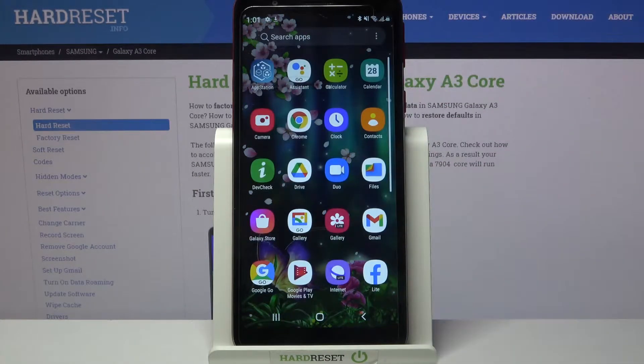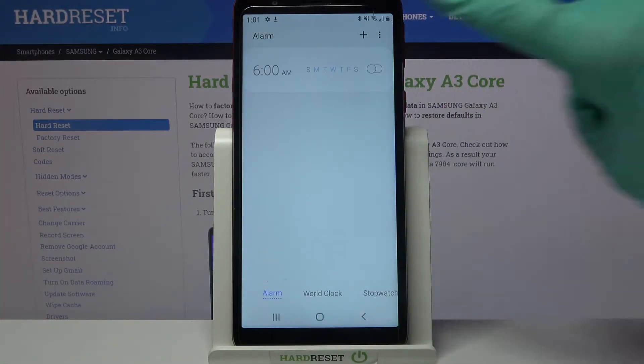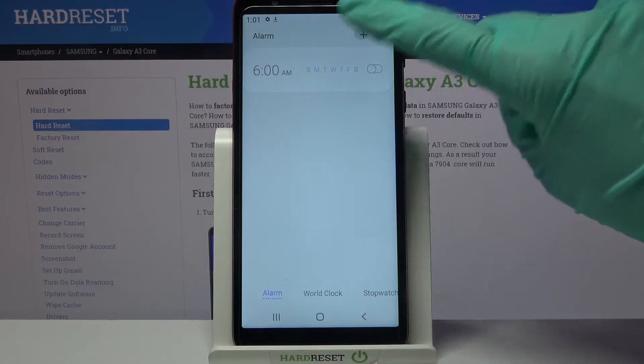Start by finding the clock app and tapping on it. Now select alarm at the bottom left corner if it's not already on, and tap on this plus icon at the top right corner.